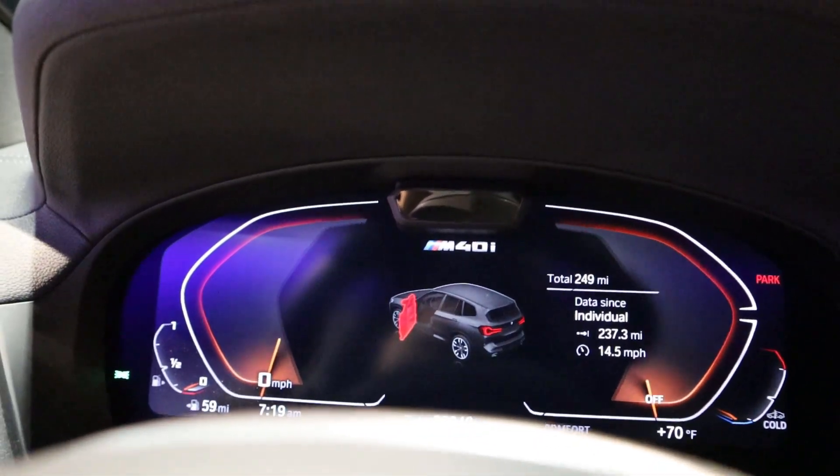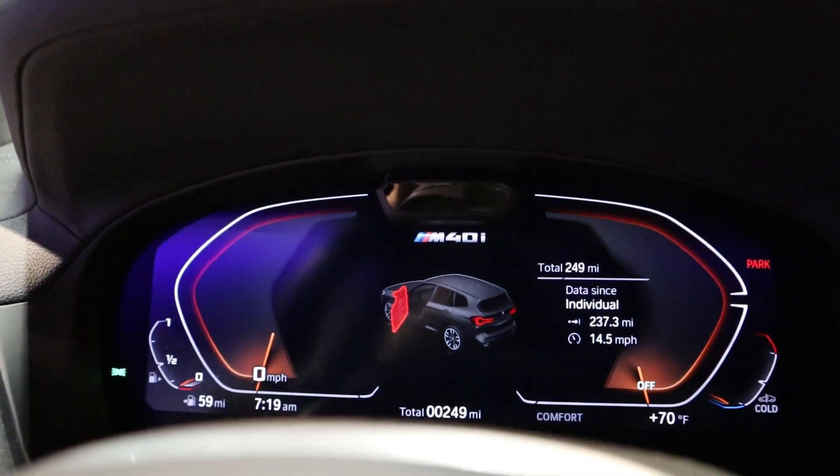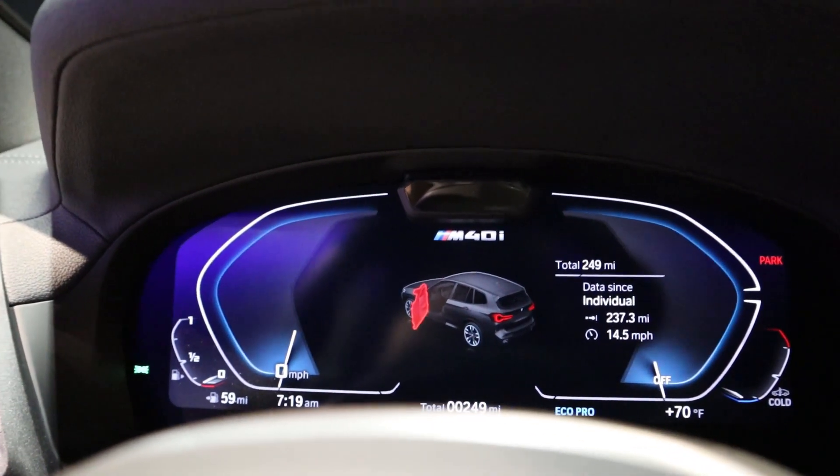The way BMW has tuned the ZF 8-speed is just fantastic across all their cars. The center gauge cluster looks solid from an aesthetic perspective, and it changes with the different drive modes, which is pretty cool.